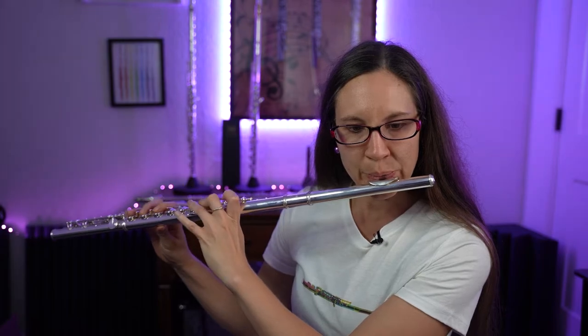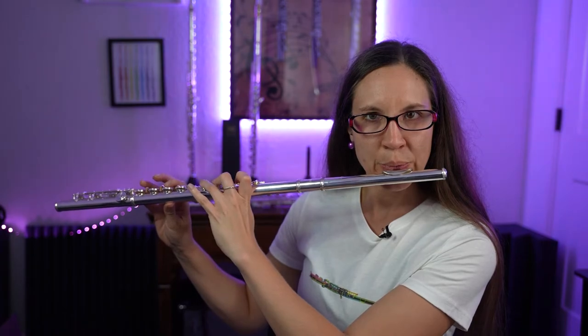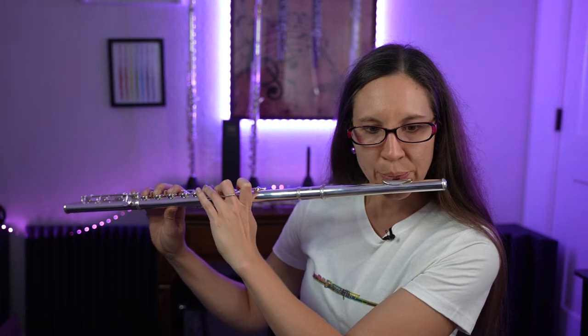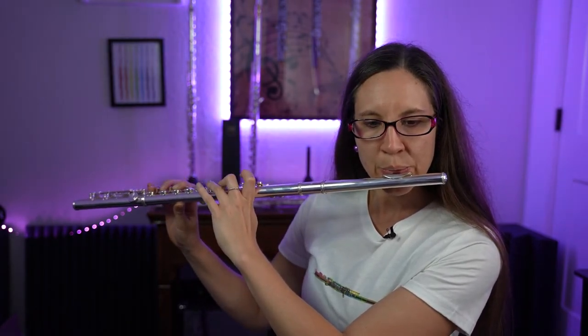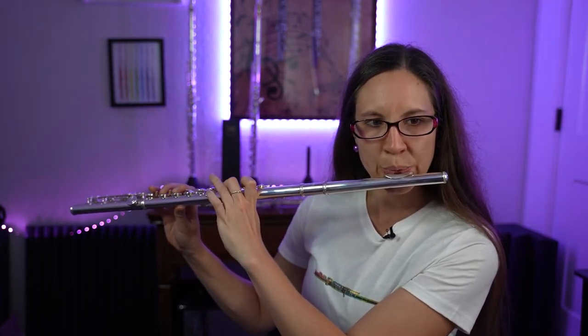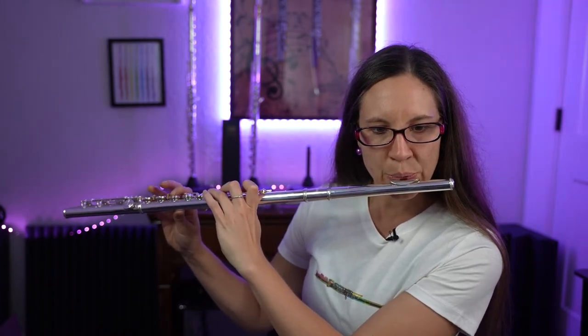Let me play it. [plays flute] With it not having the split E mechanism, I had to work a little bit at that E — I recommend getting it. Seriously, try the split E mechanism.